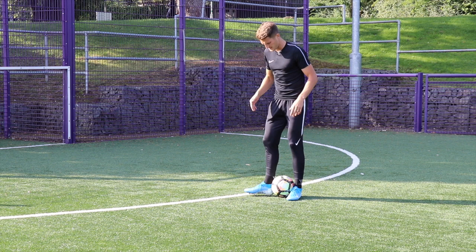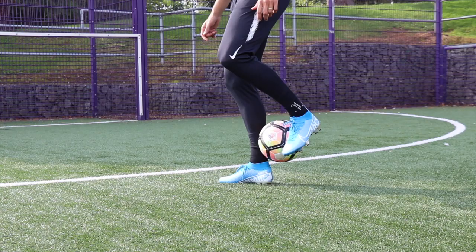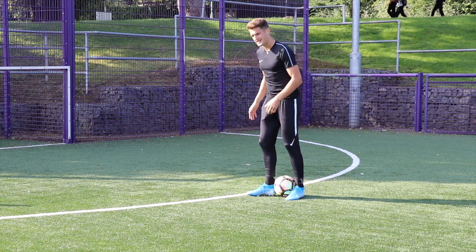Then with my back foot, I'm rolling the ball up my standing leg — almost up the calf muscle — and you want to do it aggressively enough so that you can flick the ball. As you release it, the ball is going to be up in the air.